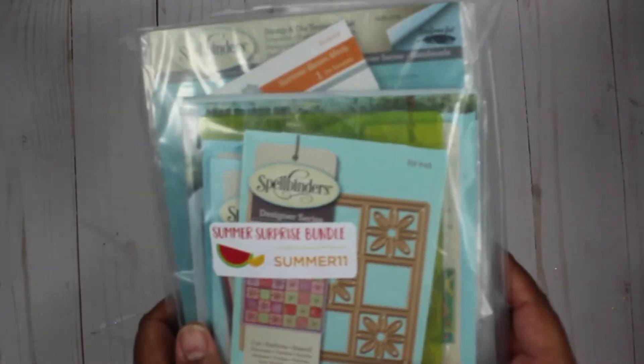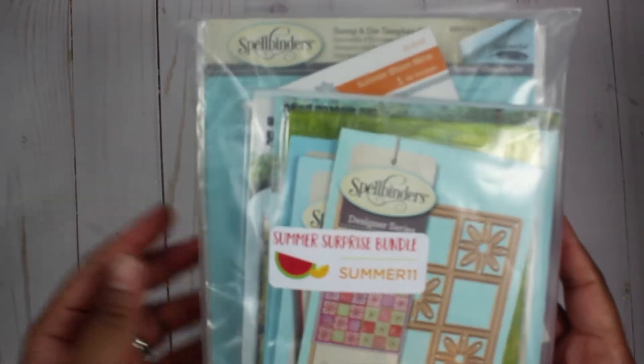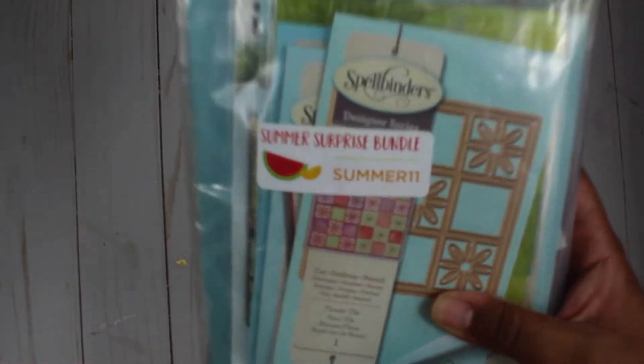So here is how it comes. It comes in a box and then this is inside the box — everything is all wrapped up with the surprise bundle sticker.